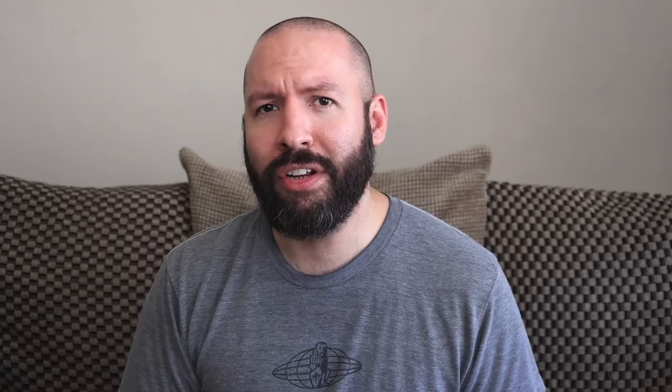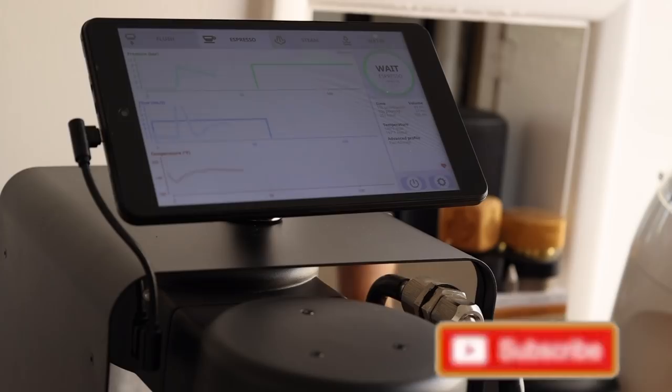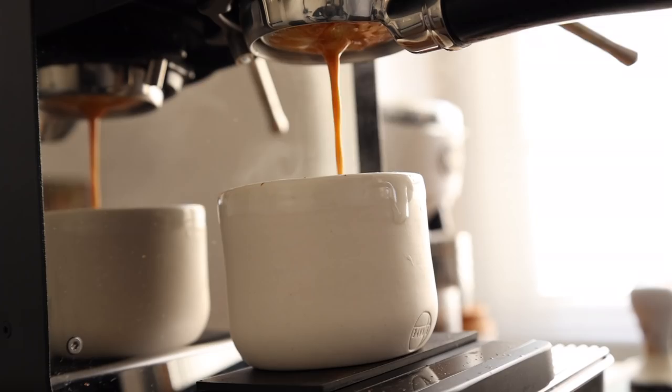I've been curious about this shot style for a while now, and since it's claimed to put more commonplace, wider ratio shots to shame, and after Scott's recent article in an issue of Standart, I was determined to make it happen.